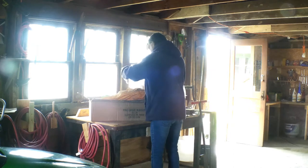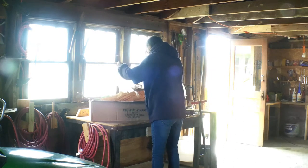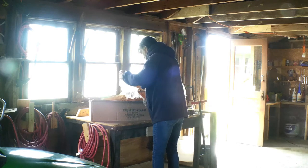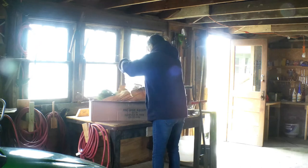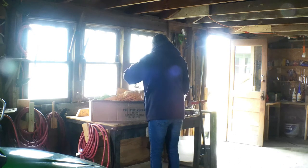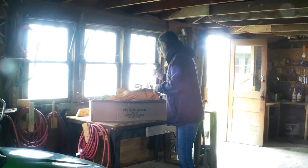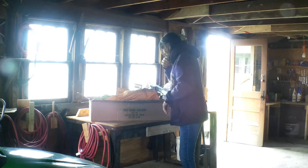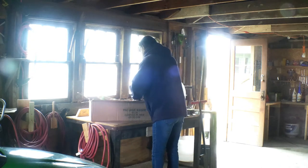Now what I'm going to do is wrap the roots back up on here. They're pretty damp in here. I'm probably going to give them a drink of water since we're not going to be able to plant them right away, and then we'll keep going.